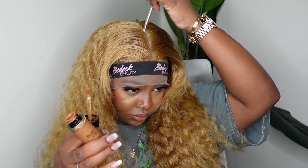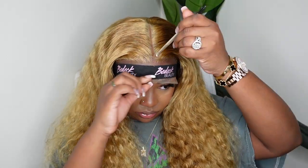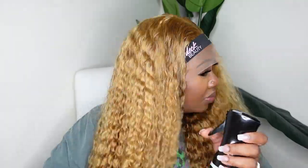Here I am adding the Too Faced concealer — I'll have the specific color in the description box. You can see it subtly warmed up the parting and made it look a little more scalp-like, as opposed to being a little too light. Now I'm just taking some good old H2O and wetting and saturating the hair. As mentioned, this is a water wave texture, so I definitely wanted to activate those curls. Then on top of that, I'm going to add a little bit of mousse.